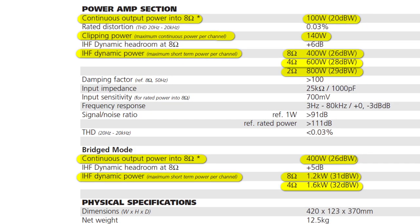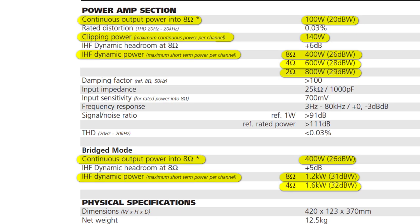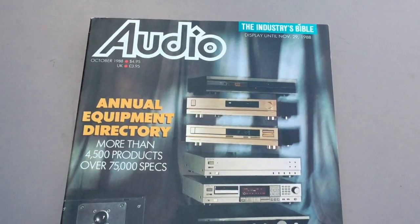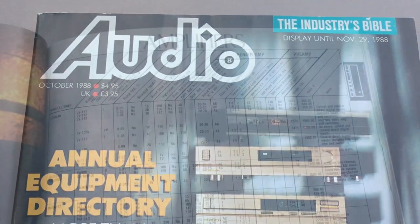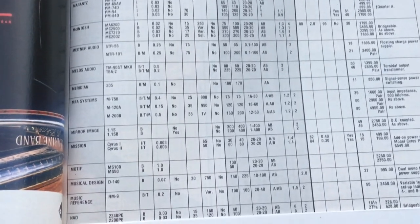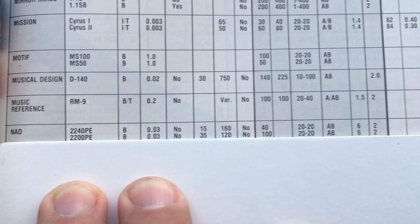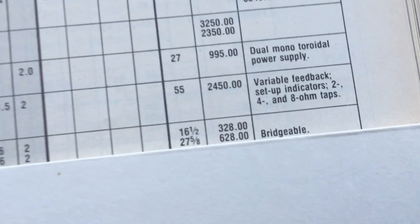Here are the technical specifications of the amplifier. Please feel free to pause the video to review them. I'll also post a link to this document in the video description below. Let's take a gander at the industries bible, the Audio Magazine Annual Equipment Directory from 1988. NAD 2200PE specs are shown, including the 27 and 5 eighth pound weight and MSRP of $628 US dollars, approximately $1,300 US dollars in 2017 using the inflation calculator.